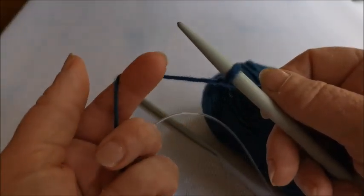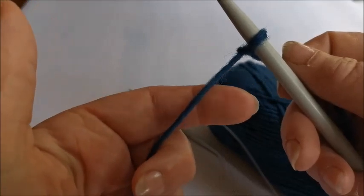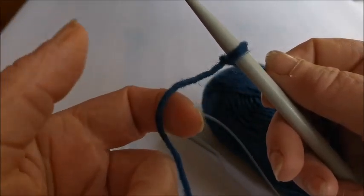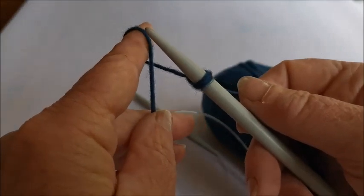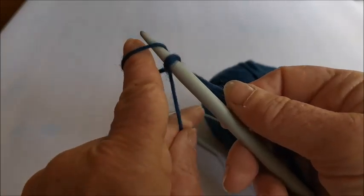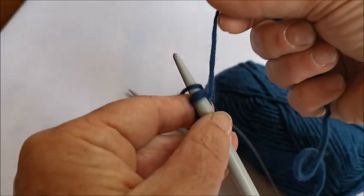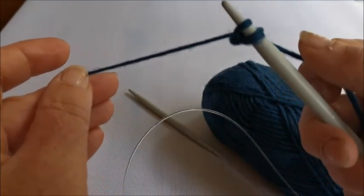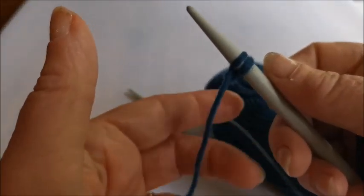So I have stitch number one on my needle. To make stitch number two, I put the tail of wool around my index finger again and twist it so I have a loop. I put my finger underneath, hold on to the wool with the rest of my fingers, turn my hand around, and you've got a crossover with the tail. I put the needle through the loop - keeping my finger in the loop - take the wool in my right hand, put it around the needle, then take the loop over the end of the needle and pull it gently.